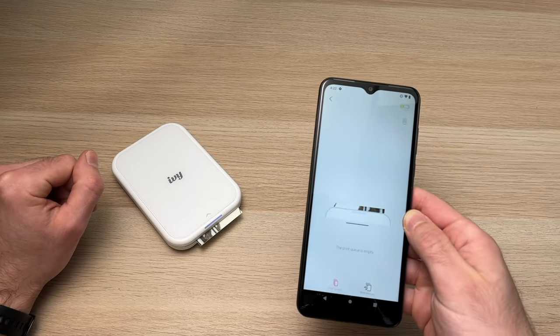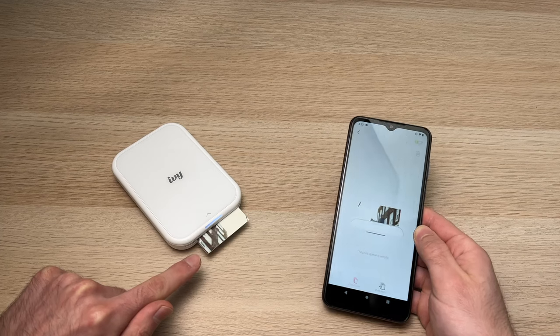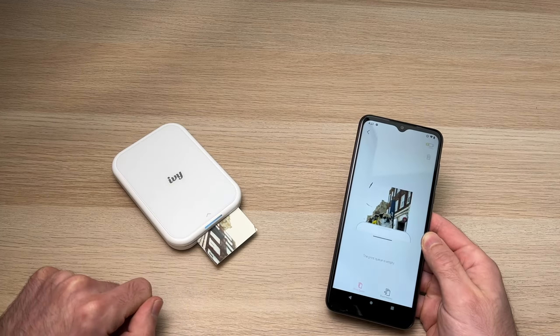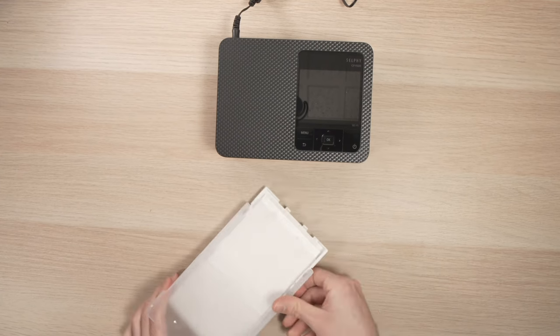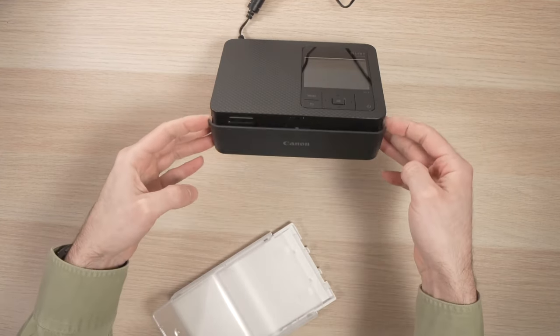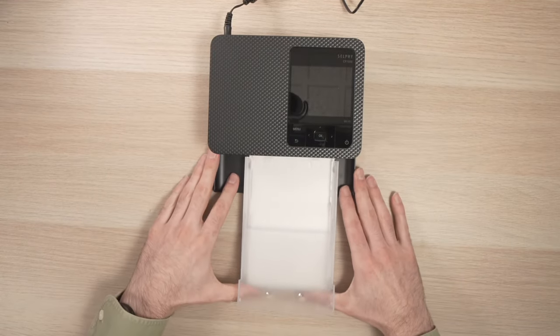Another thing I like about the user-friendliness of the IV-II Mini is that you don't need to plug in any paper tray or external device to the printer when you're ready to use it. With the CP1500, you need to put paper in the paper tray — which is fine — but then you need to connect this paper tray to the printer. And when you're done printing, you need to remove it and then store it somewhere else.